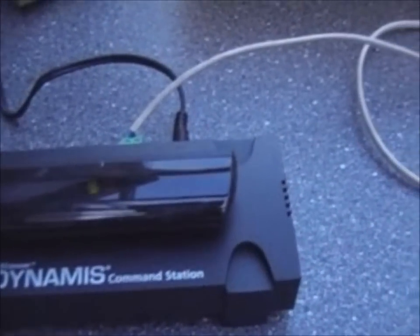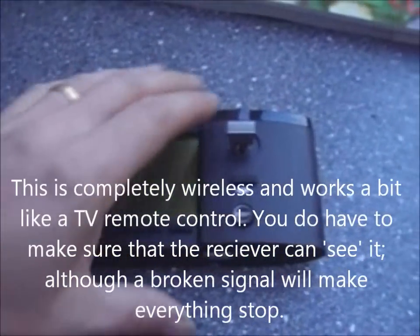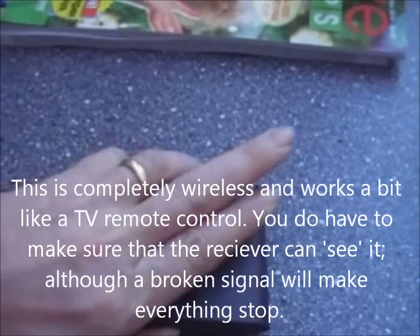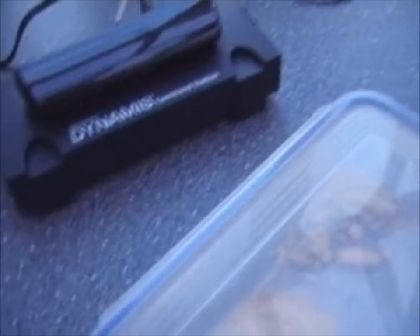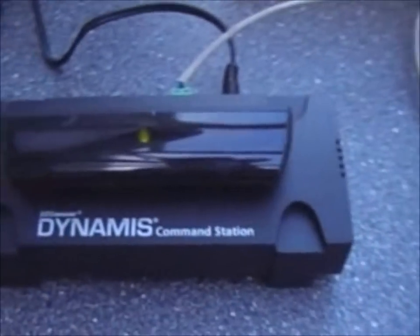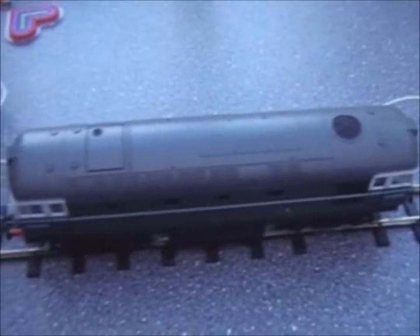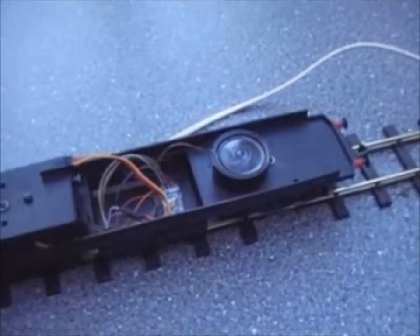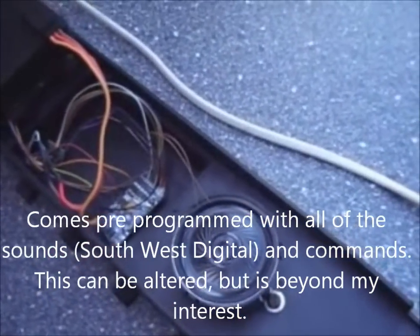You will notice a flashing green light. What you do is switch on the controller — the remote controller which works in infrared, like so. The receiver unit picks up the fact that this has been switched on, you press the stop button to activate it, and you'll see that we get a solid green light on the Dynamis control station. We thought we would have some fun with it, and what we've done is fitted a DCC unit with a sound speaker in it too.